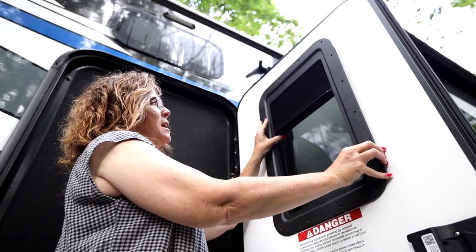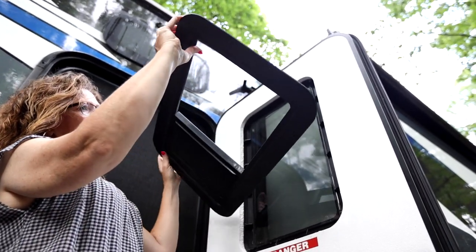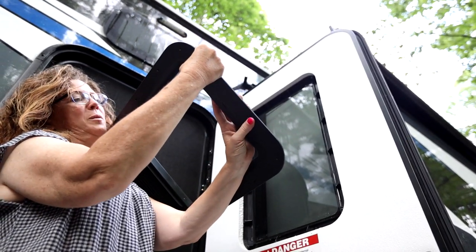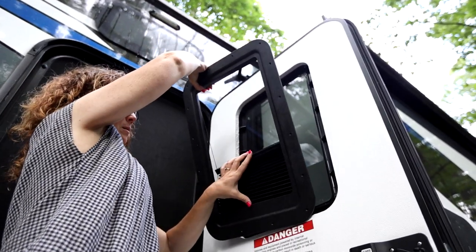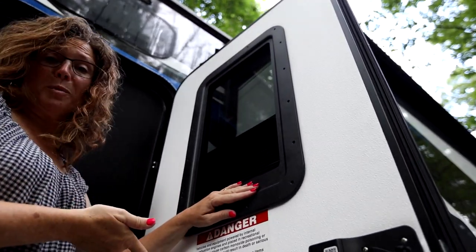All the screws are out. We're going to take it out carefully, spin it around, and now we're just going to put the screws back on.